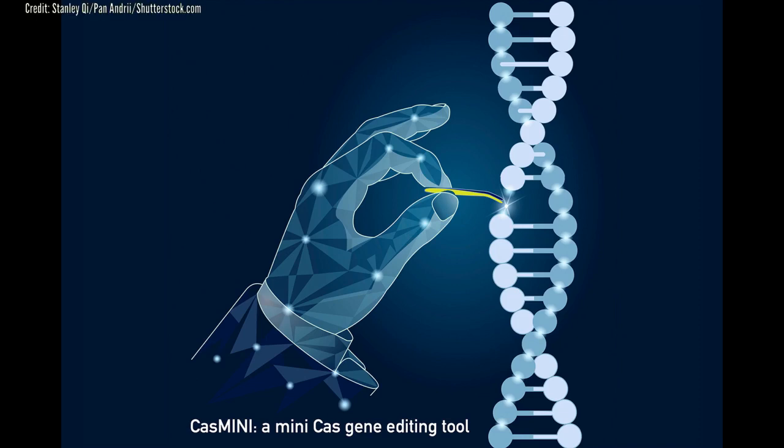The common analogy for CRISPR gene editing is that it works like molecular scissors cutting out select sections of DNA. Stanley Shih, assistant professor of bioengineering at Stanford University, likes that analogy, but he thinks it's time to reimagine CRISPR as a Swiss army knife.